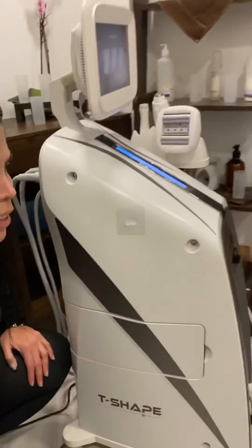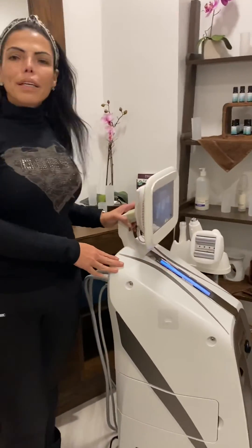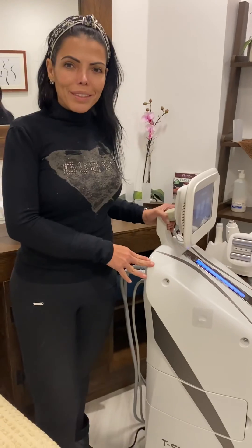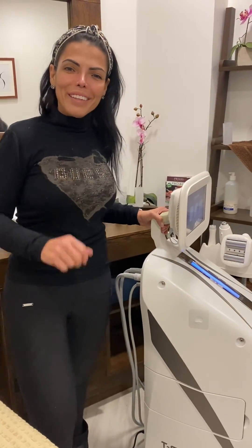Thank you so much. I will be showing you in another video how we're going to perform the treatment. I hope you understand — if you have any questions, we're here. Thank you, bye.